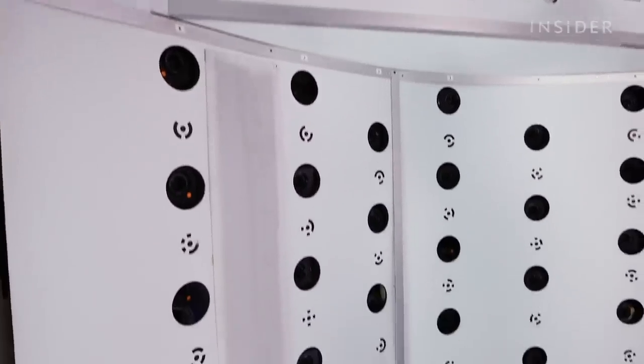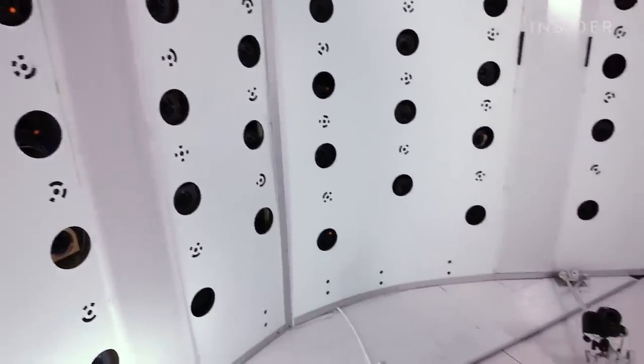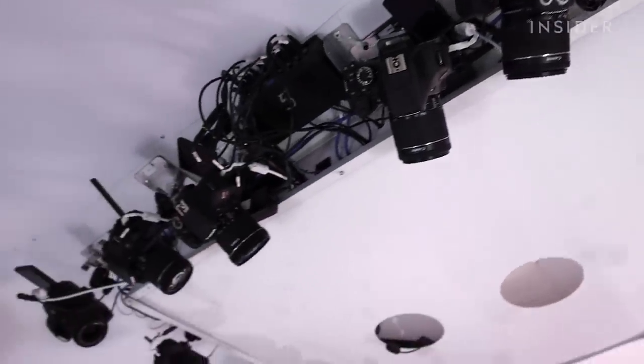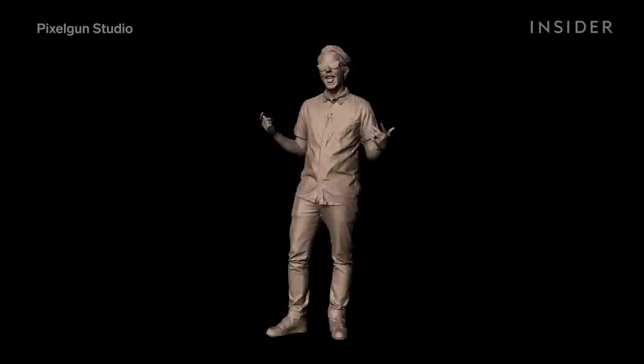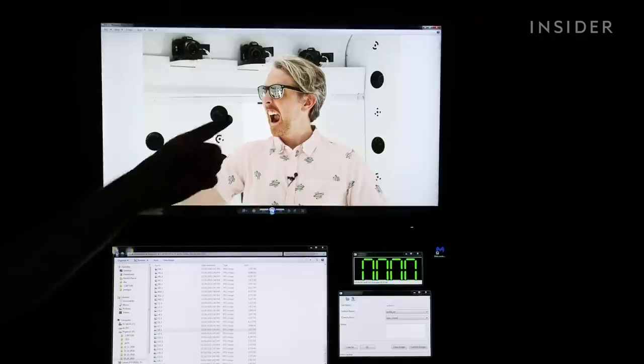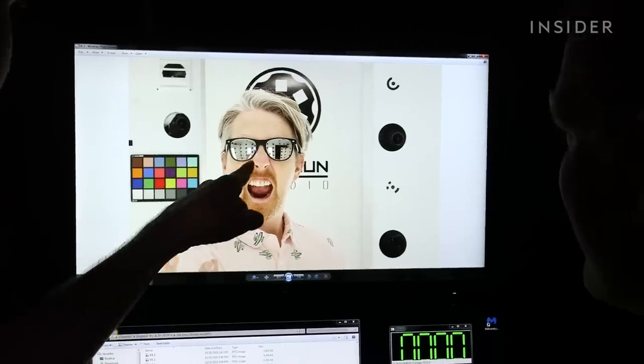Similar to the MoCap Studio, Pixel Gun's truck is equipped with 144 cameras, which take 144 pictures in a hundredth of a second. Their software then triangulates those pictures to make a 3D model of the subject, capturing up to 16,000 different textures. Their technology is so high-def it's almost unsettling — they even have players reveal their teeth, so they're actually modeling the exact shape of each tooth.